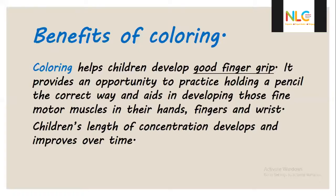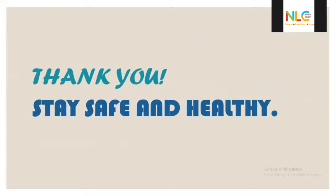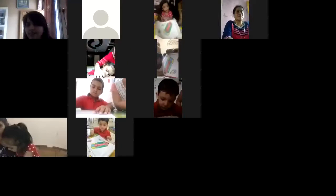Coloring is very good for children — they will write neatly when they do coloring properly. Amazing, super, good job, very good! Take your time and do it properly, okay? Take your time.